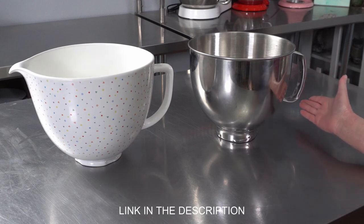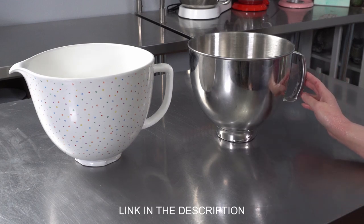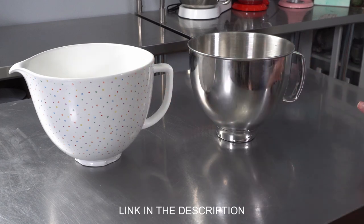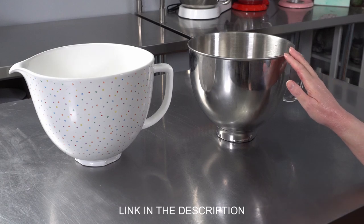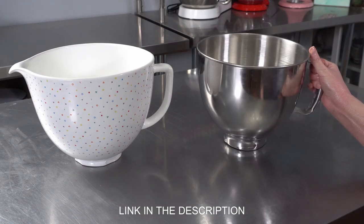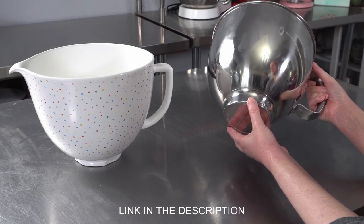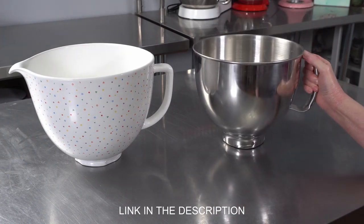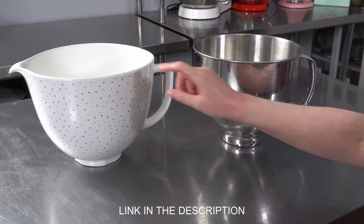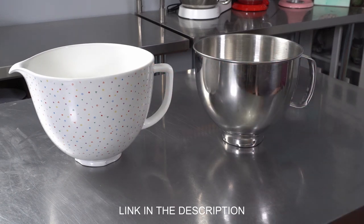There are a few different kinds of bowls you can buy for your KitchenAid mixer, and we have two of them here. There's also a glass version that we don't have, but these metal ones are great. This one actually came with our mixer — you can see it's for a tilt head, so it locks in on the bottom. Always make sure you're buying a replacement bowl that will actually work with your brand and model, so check the listing to make sure it'll fit.